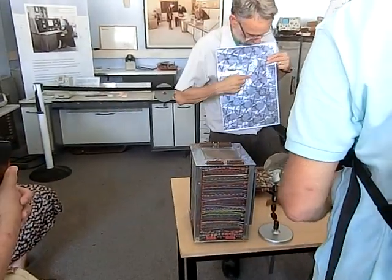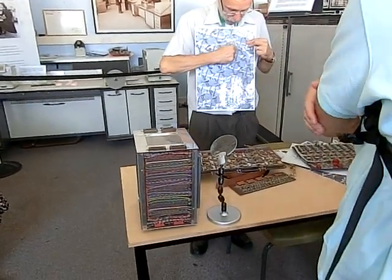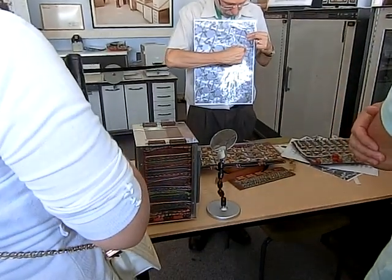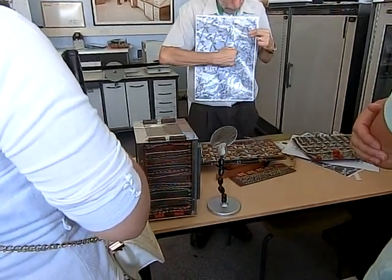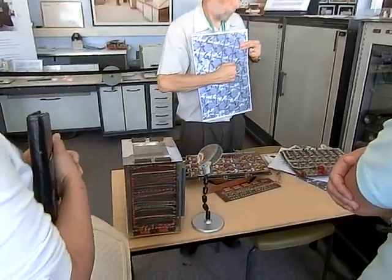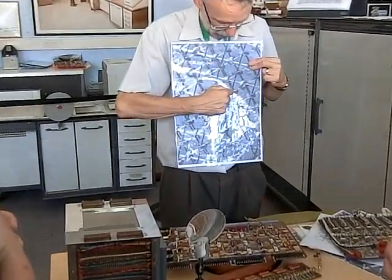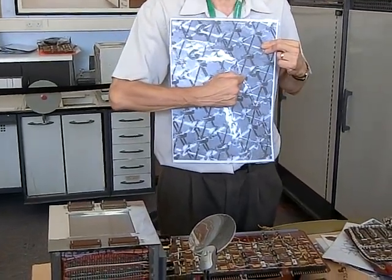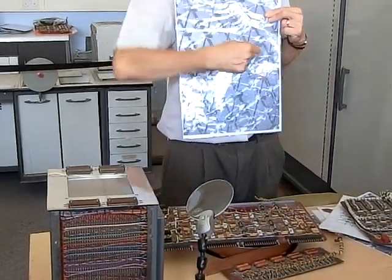So what you've got is ferrite cores, as the name suggests, with wires running through it. If you're going to write to that piece of memory, you'd write on this piece of wire and this piece of wire, and set the state of this magnetic to one or a zero. You'd then read it using the double wires afterwards. The wonderful thing is, when you've read it, you destroy the memory — so you're going to write it again.